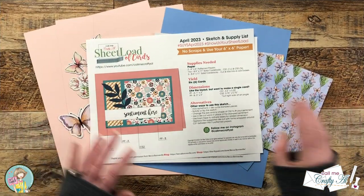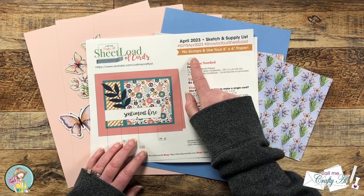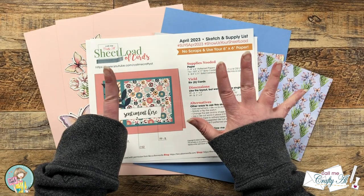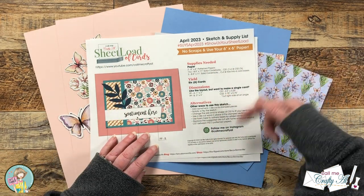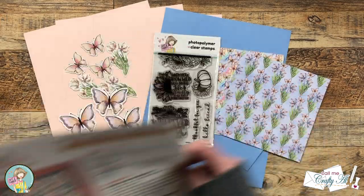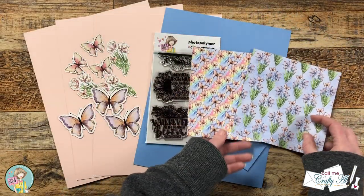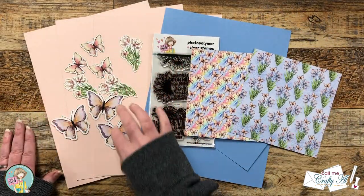For my layout today I'm going to be using the April 2023 Sheet Load of Cards, which will get us six cards from just two pieces of six by six paper. I will link the debut video if you'd like to download this free printable in the description box below. I pre-chose two coordinating papers from the paper pad.